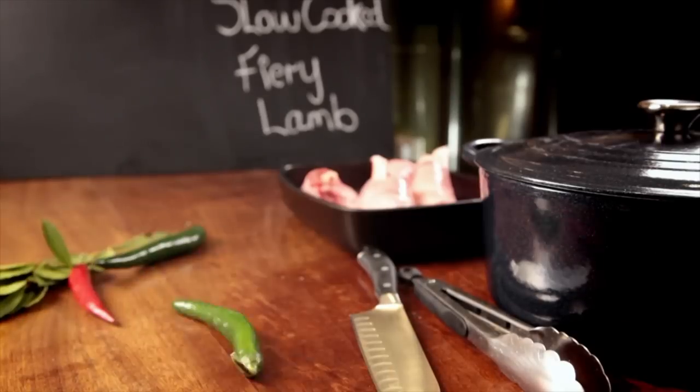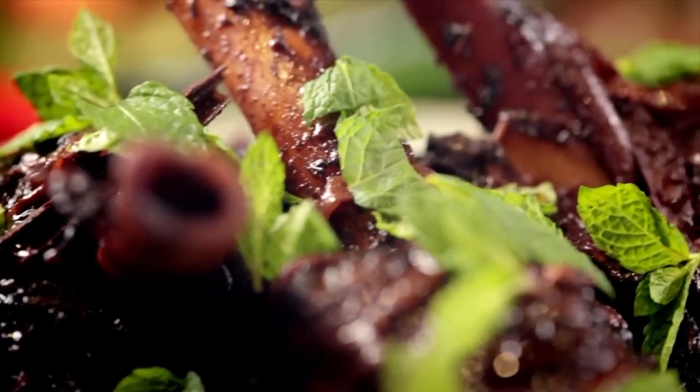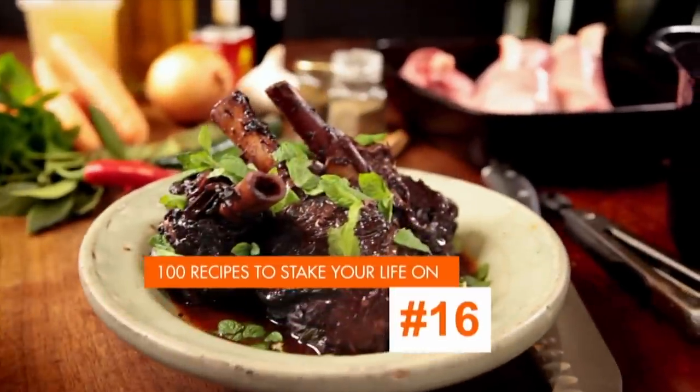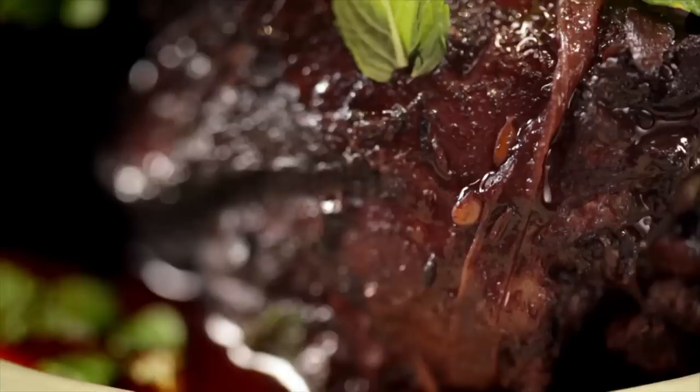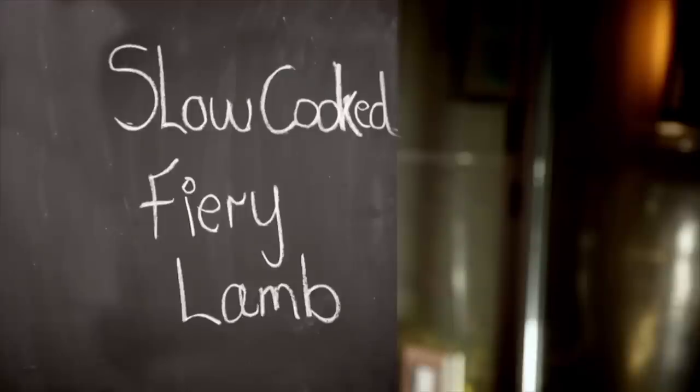Adding big, gutsy flavors using spices at the beginning of cooking, and then simply letting the dish slow cook, is a brilliant way of getting maximum flavor with minimum effort. My first recipe melts in the mouth, and because the oven does most of the work, it's a cinch to make. Slow cooked, fiery lamb.